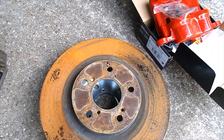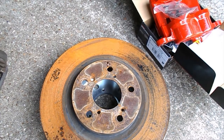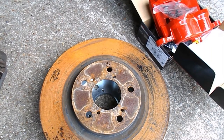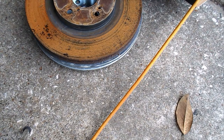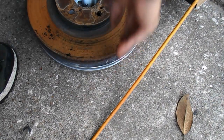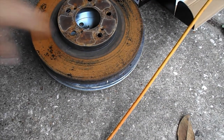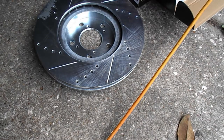I decided to go ahead and cover the brake upgrade. The 2010 body-style Honda Pilot calipers and rotors fit directly onto the Ridgeline and are just slightly bigger. Here I've got the new rotor on top of the old one — all the way around it's roughly a quarter inch larger in radius, so about a half inch larger total in diameter. The new rotor is also drilled and slotted.